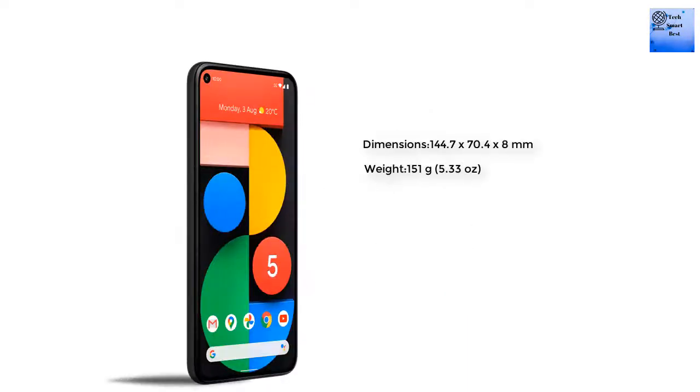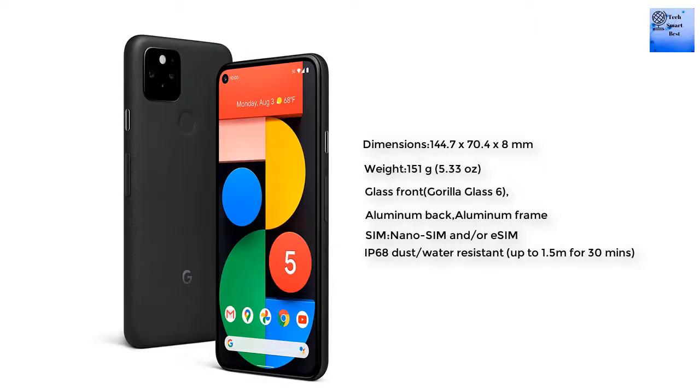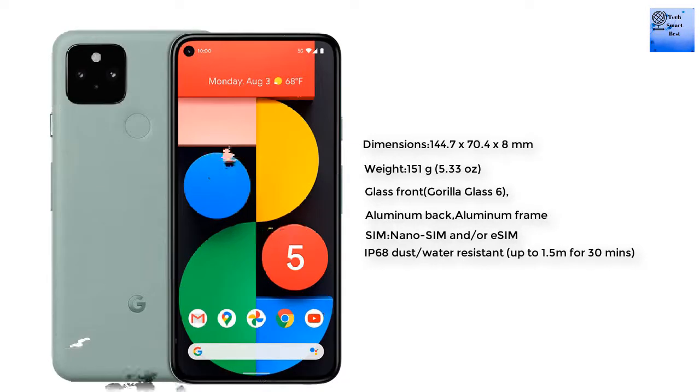The body dimensions of the smartphone are 144.7 by 70.4 by 8 mm, and the weight is 151 grams. The front is glass with Gorilla Glass 6, the back is aluminum, and the frame is also aluminum.